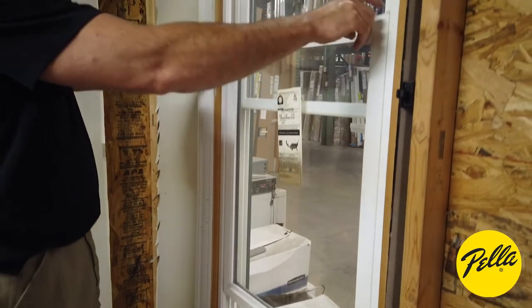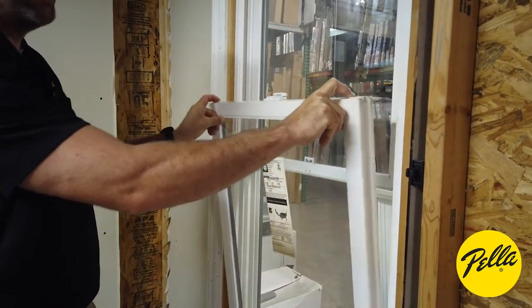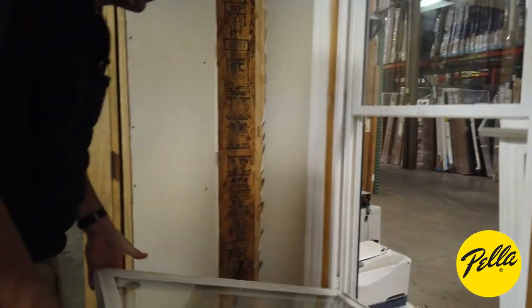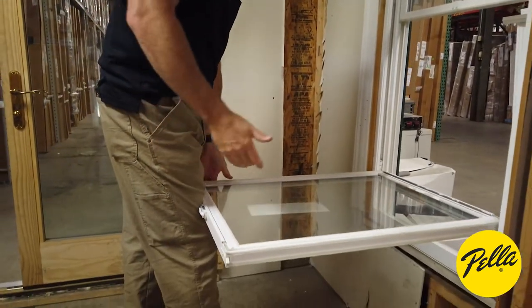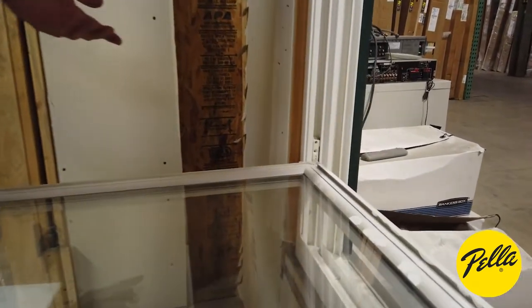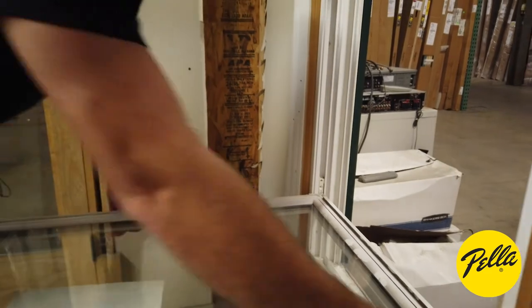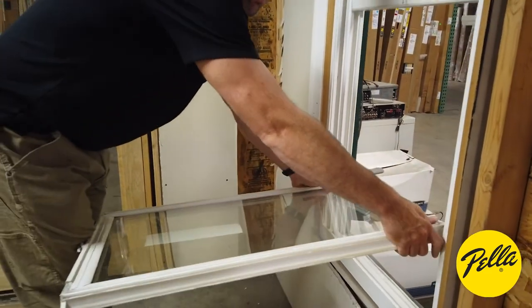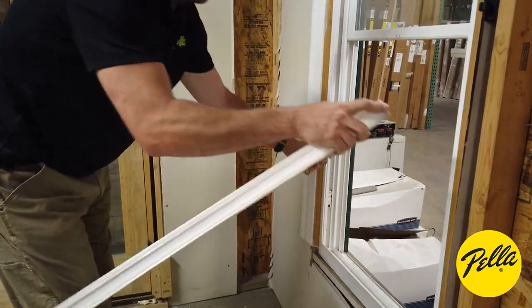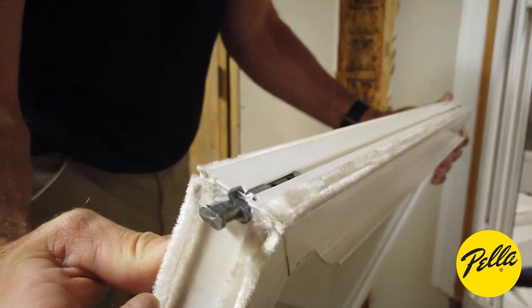Once we've raised it up, we'll grab both releases on the top and we're just going to pull it towards us. Once the window gets to 90 degrees it locks the balances in place, and from there all you've got to do is just pick up on one side and the terminals will both come out of the balance.